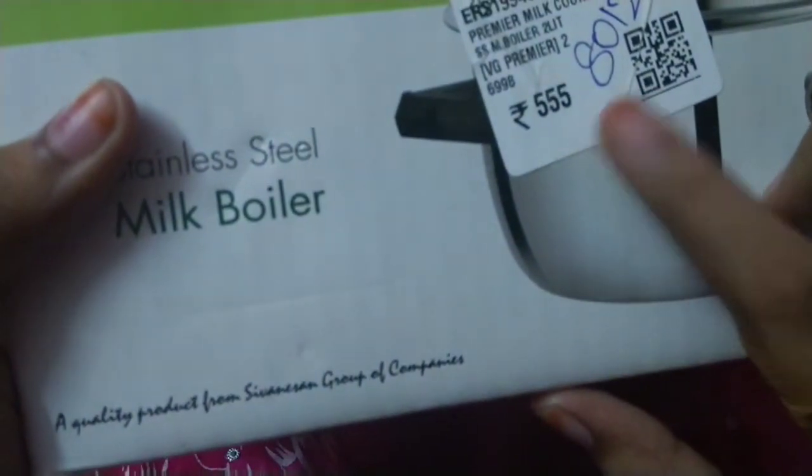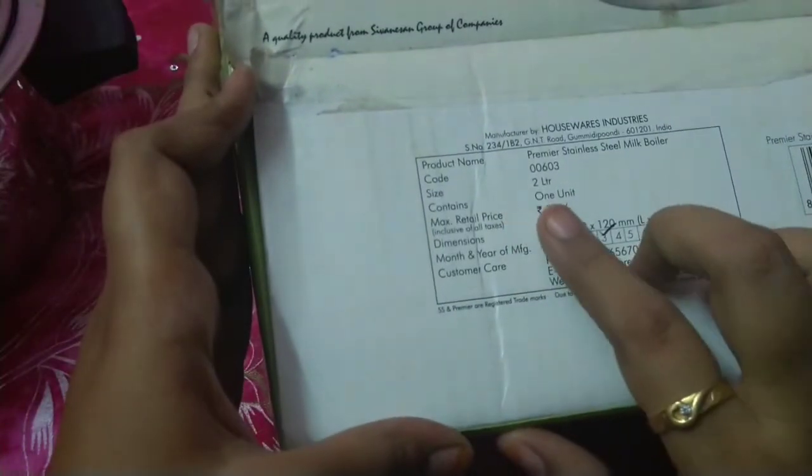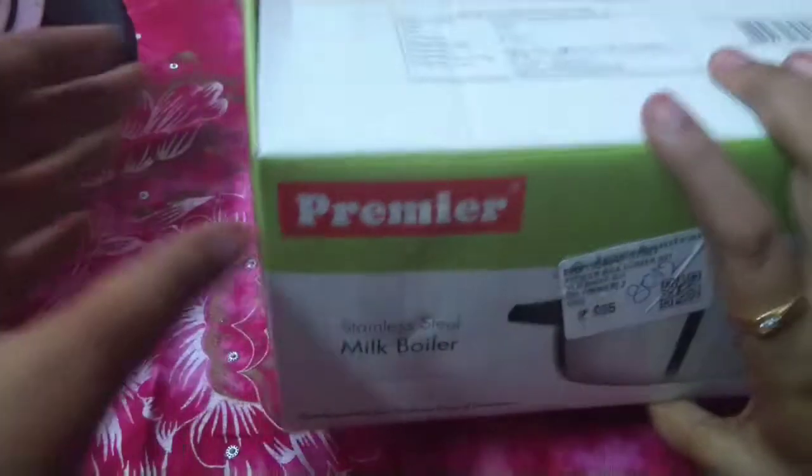It is $7.70 for MRP and $5.55 for JC. It is attractive, and that's why it is very popular.